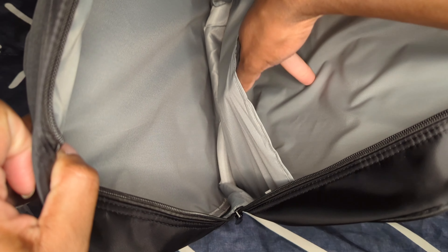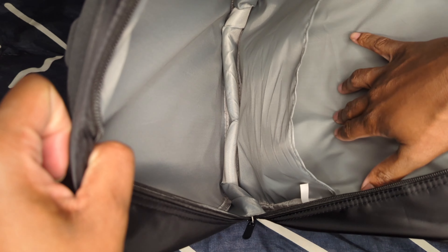Okay guys, this is the inside of the backpack. There's a spot where you can store your tablet, laptop, or any portable gaming device. It has slight cushion too, so you can get a little protection out of it.